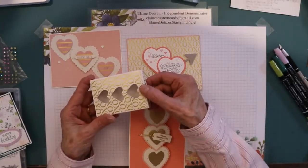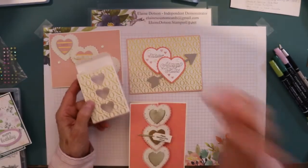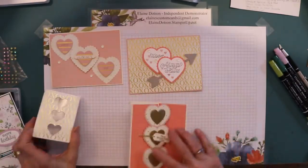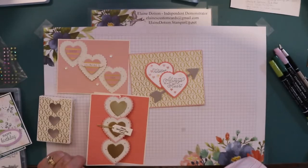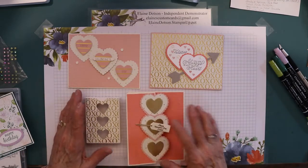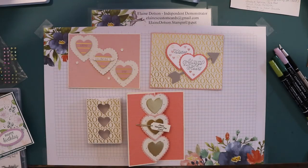This is the box that's in the January to June mini catalog, and I just decorated it with the envelope, die-cut the hearts out, and put clear plastic behind it — that's how I did that. I hope you have a blessed day. Be sure to use my host code if you order between $50 and $149.99. It's also a great time to sign up as a demonstrator — for $99 you get $125 worth of product, no postage, plus two stamp sets of your choice except the ones in the Celebration. Have a blessed day and have fun stamping!